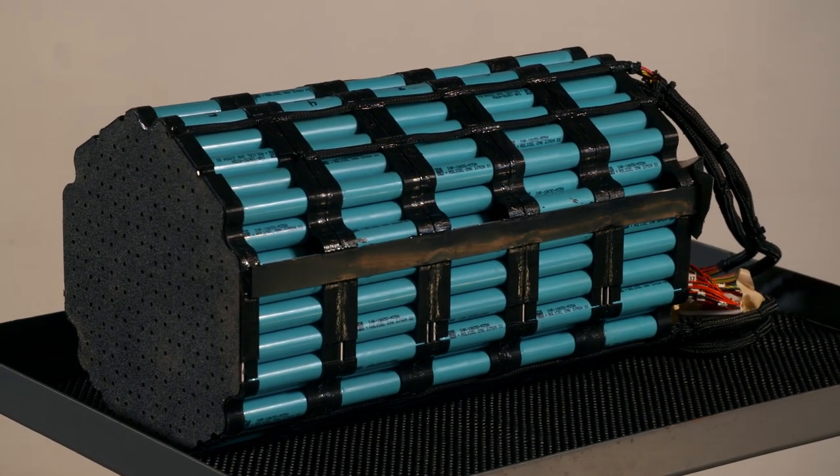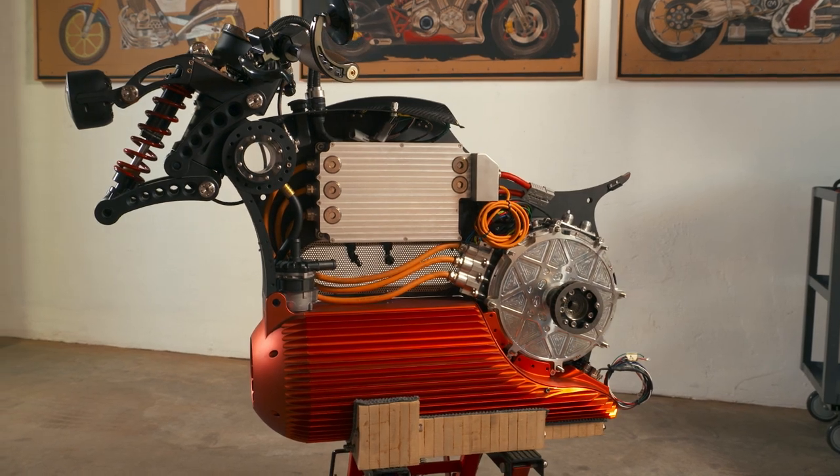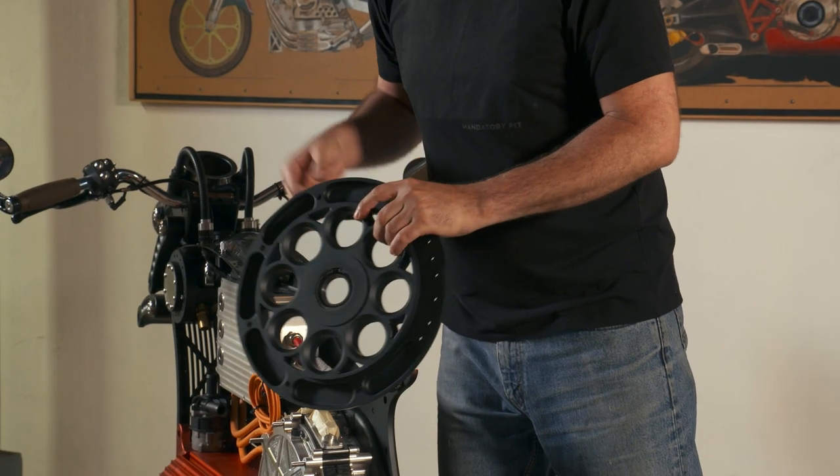Now the one is not a motorcycle. It's an architectural platform for the future of Curtis motorcycles for as far as the eye can see.